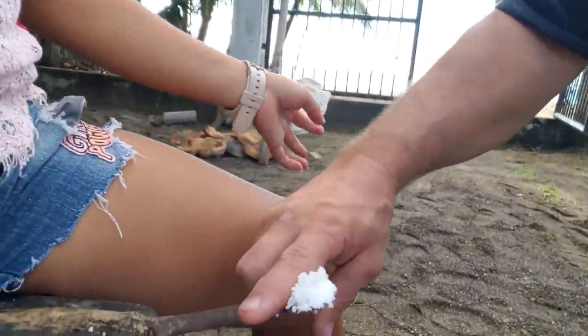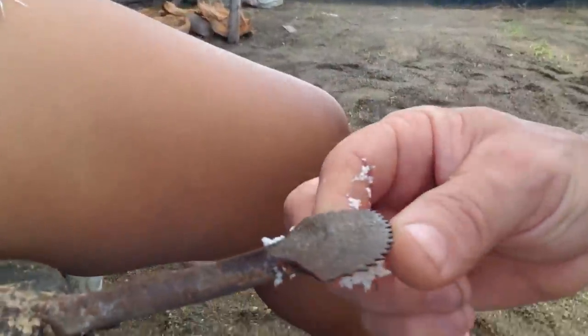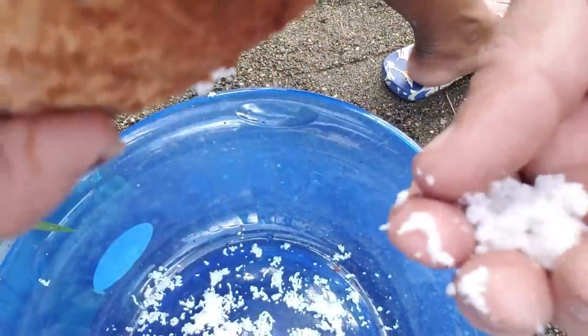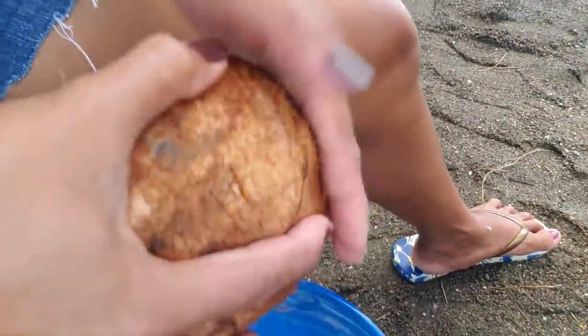This little tool — for any of you non-Filipinos that's never seen it — it's just a little metal blade and it's got these teeth in it. It just scrapes the coconut out of there into a nice shredding. There's your helper right there. Then she'll take this, soak it in water, and render that coconut juice out of it — that nice creamy coconut milk.